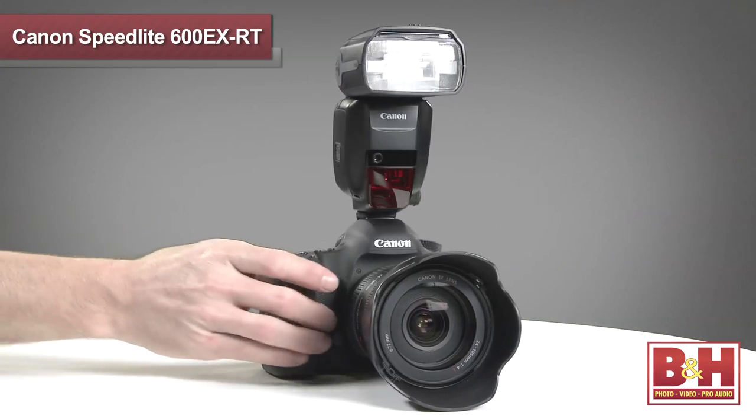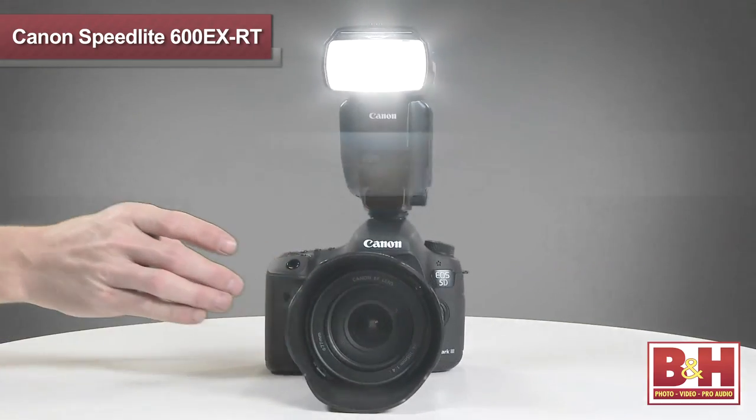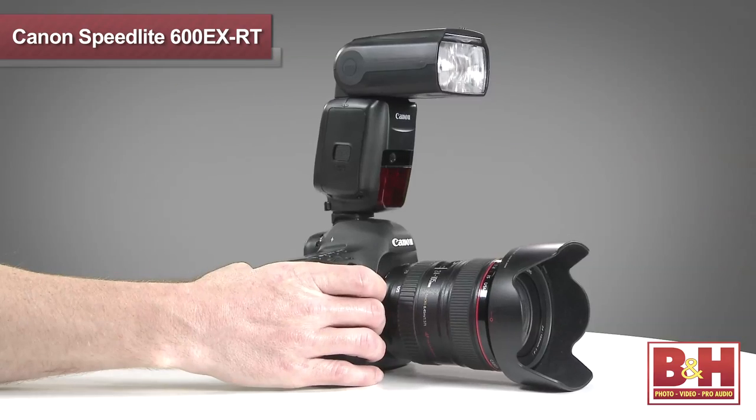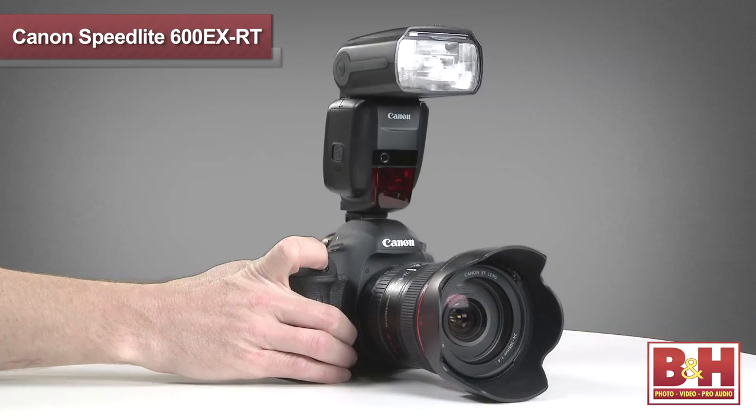I mentioned modeling flash as one of the options, and it's one that I find especially impressive, but unfortunately it just doesn't translate well to video. So I can explain it to you, but you have to see it in person to really appreciate this feature. We don't usually think of a Speedlite as having a modeling light, but with a compatible camera, you can just press the depth of field preview button and the Speedlite will rapidly strobe low-level light pulses so that you can see what the light is going to look like during your setup.